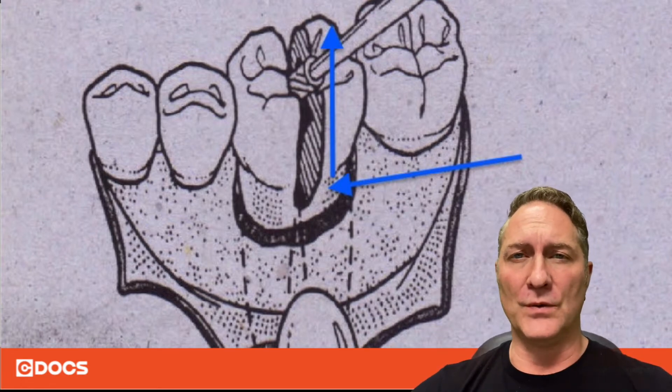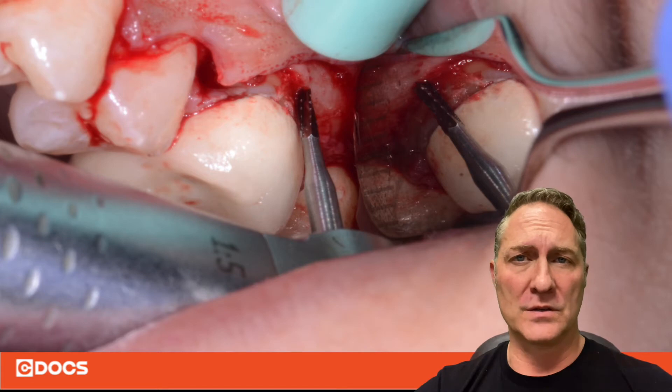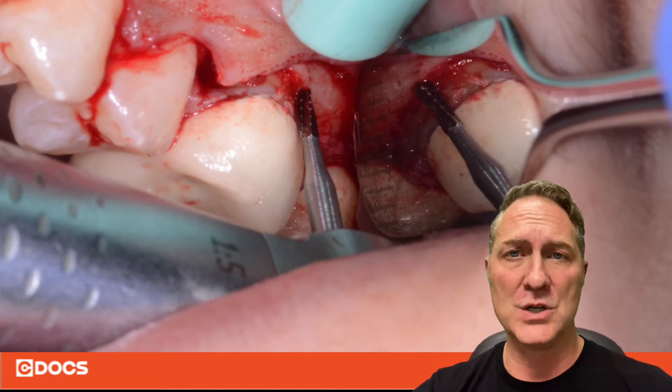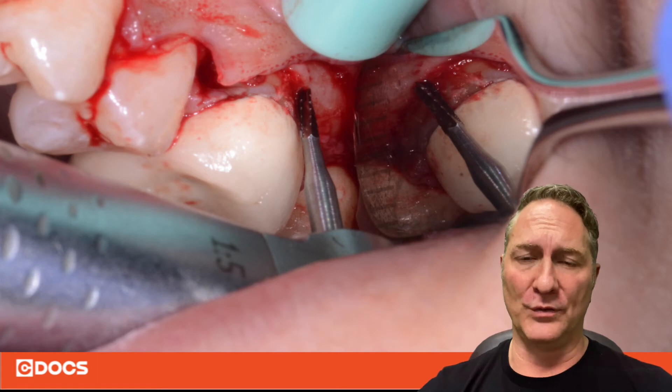Now, if you're doing a case for, say, an implant down the road and you're trying to preserve that crestal bone, what you're going to want to do is make a flap. You don't have to do a full thickness flap — just do an envelope flap so you can see the crest, see where the furcation is, and then place your bur down in that furcation, drawing up from there all the way through the occlusal surface.